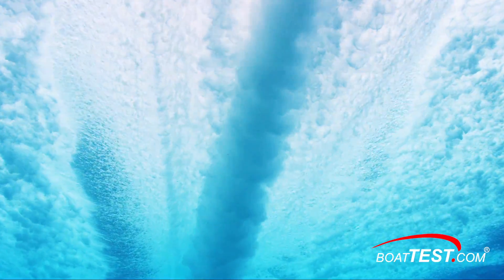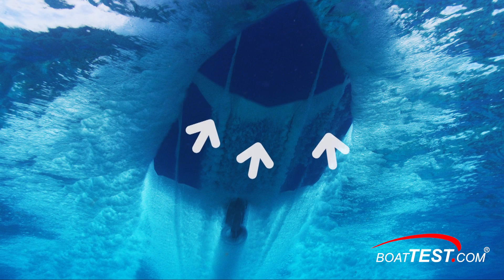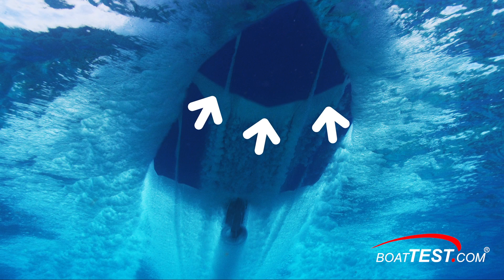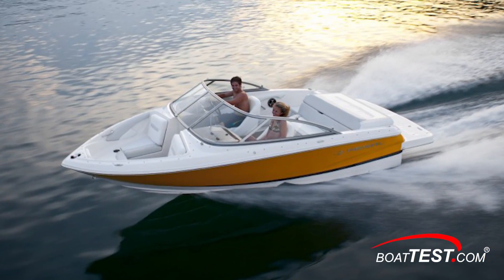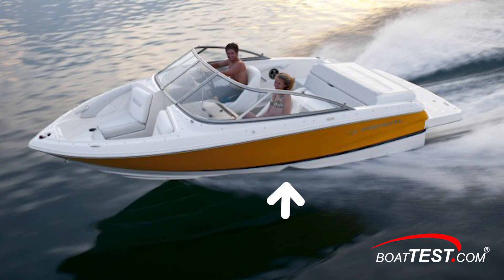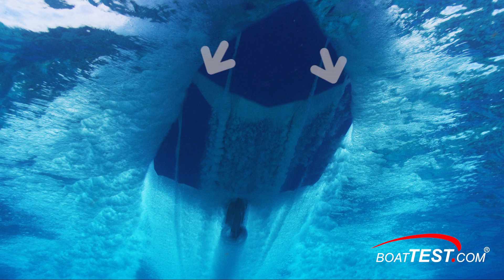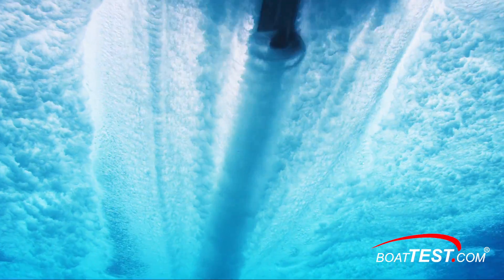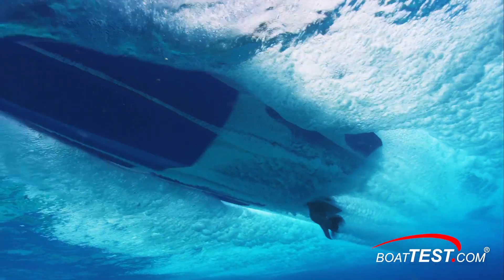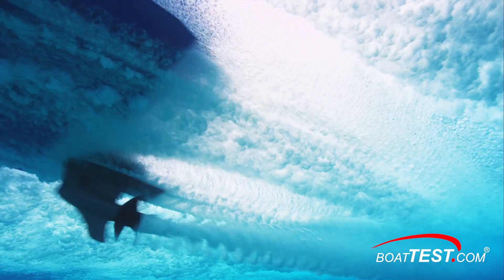Now let's look at that video again to see exactly what is happening. As the boat moves through the water, a vacuum is created in the step in the bottom of the hull. The vacuum pulls air from above the water's surface through the vent in the boat's port and starboard chines. That air is pulled in and fills the step. Then, as the boat moves forward, the bubbles stream aft, creating a carpet of air that greatly reduces drag in this part of the boat.